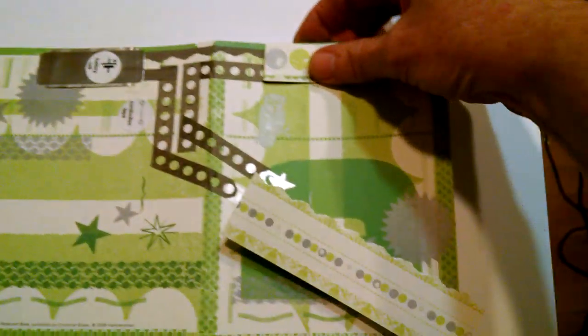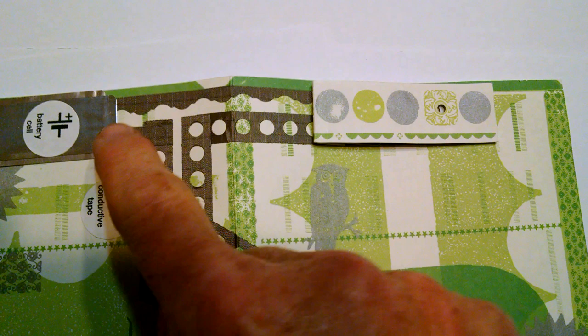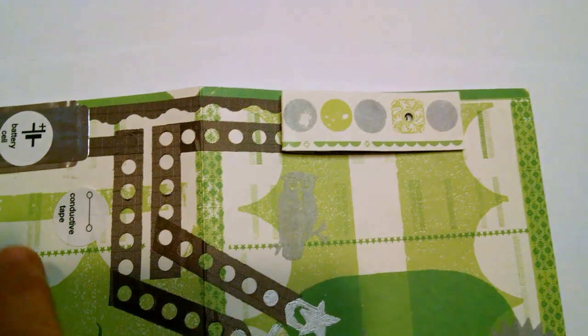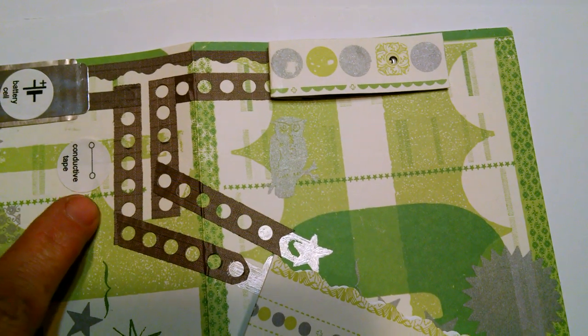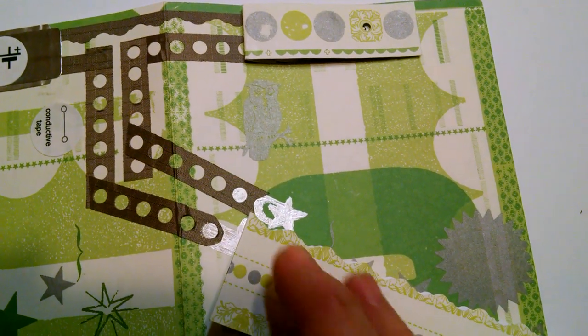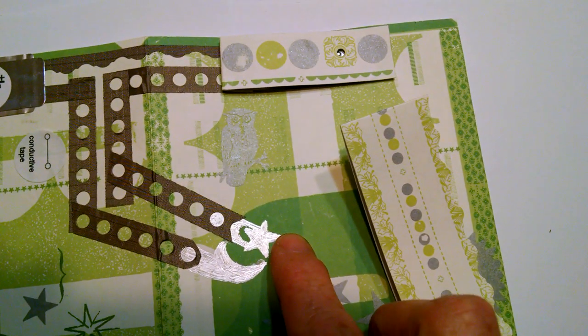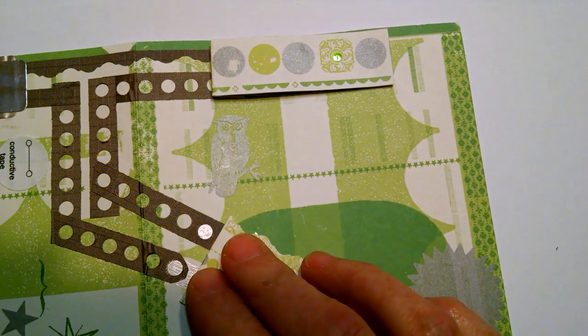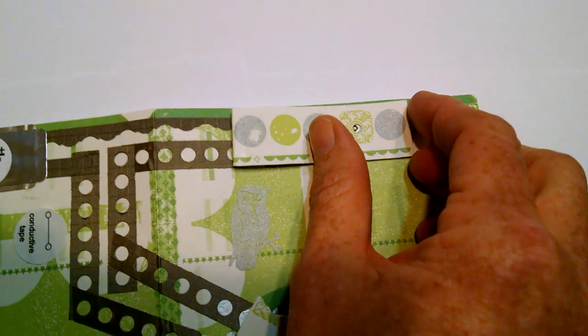The whole circuit — you can see starting here with the battery — the positive contact of the battery leads straight over to this LED. The negative contact through via conductive tape comes down here, stops just short of a star, and we need to connect those in order to complete the loop and get up here to our LED.